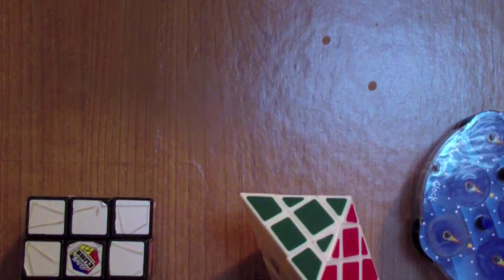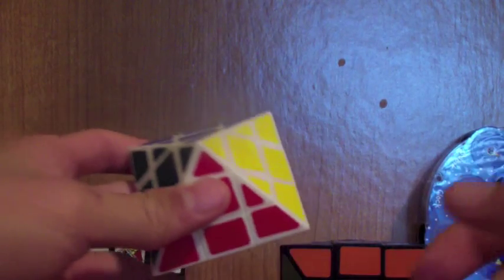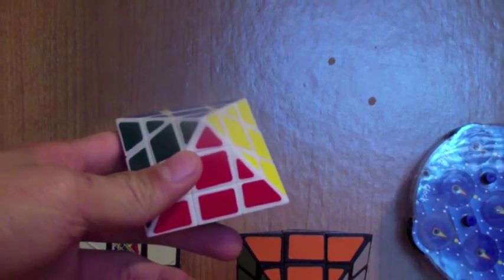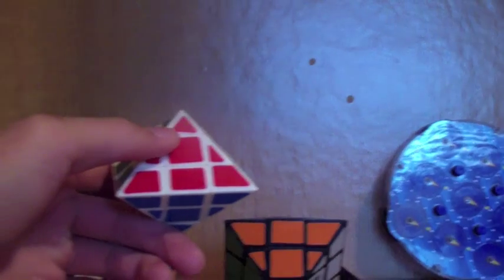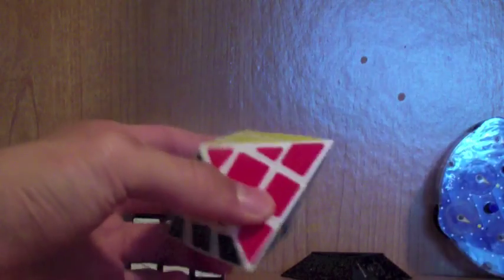Hey guys, my name is Jun from 3QPros and today I have my octahedrons here. As promised, I will make a tutorial video on how to solve this puzzle. It's not very hard — it's essentially the same as a 3x3. It just might be difficult to understand that it's the same as a 3x3 at first. I'm going to use my white one because my black one is pretty slow.